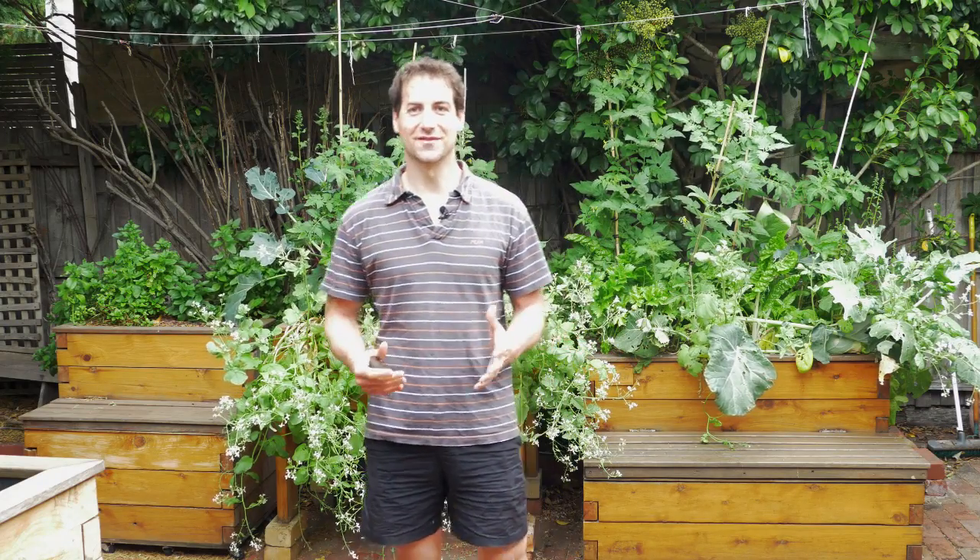Hello, aquaponics growers. This is Jonathan from Melbourne Aquaponics, and today we're going to talk about freshwater mussels in aquaponics.